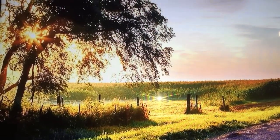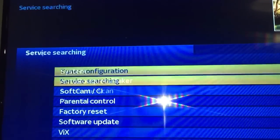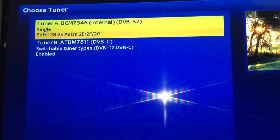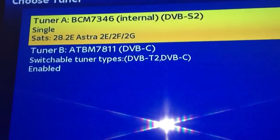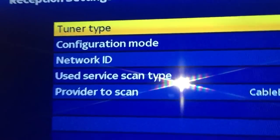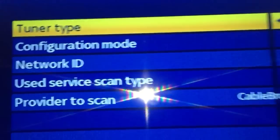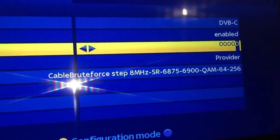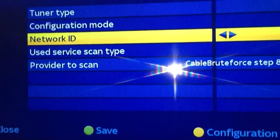Next bit: Menu, Setup, Service Searching, Tuners Configuration. You'll see here A is for Sky, B is for Virgin. You need to go in and you'll see this — it says Network ID. I'll put a link in the description but I know mine. And that's that — save it.